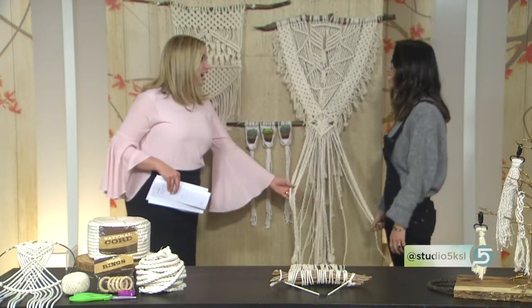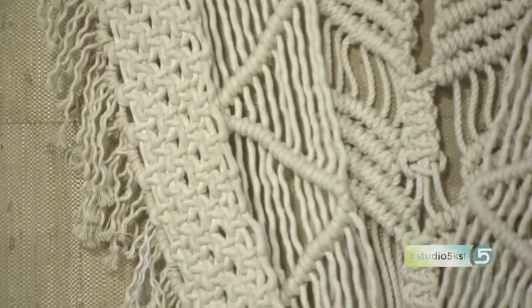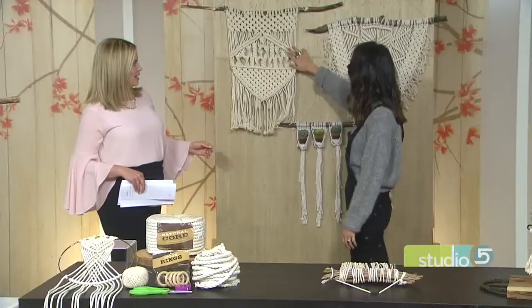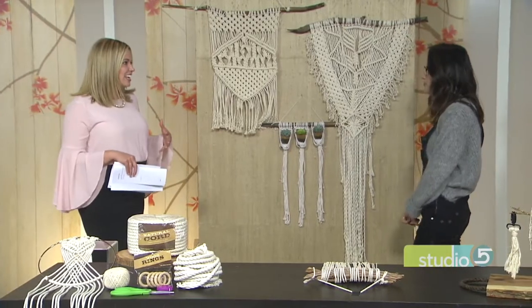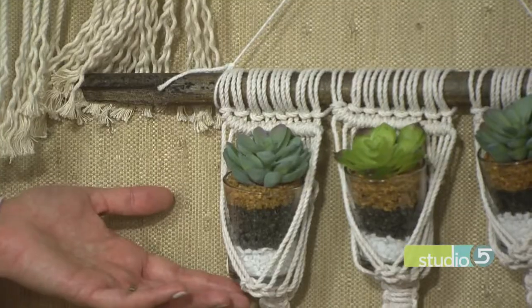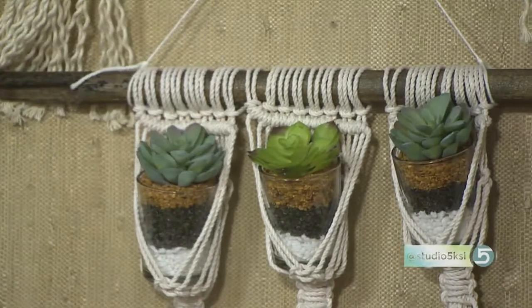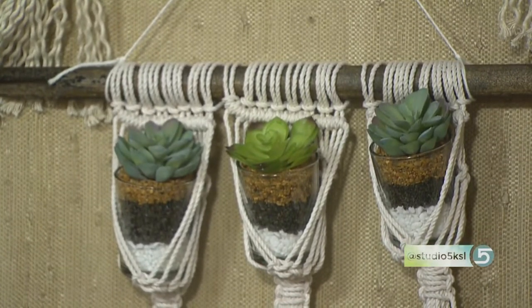I did this yesterday — it took me all day. This is the spiral knot, the square knot, and the half hitch that I'll be showing you. Is it addicting once you get going? It totally is. Here you've added greenery, you've added succulents. This is something you saw a lot of in the 70s — mostly plant hangers. I just took the plant hangers and spun it by doing a wall hanging, because wall hanging is what's more popular now.